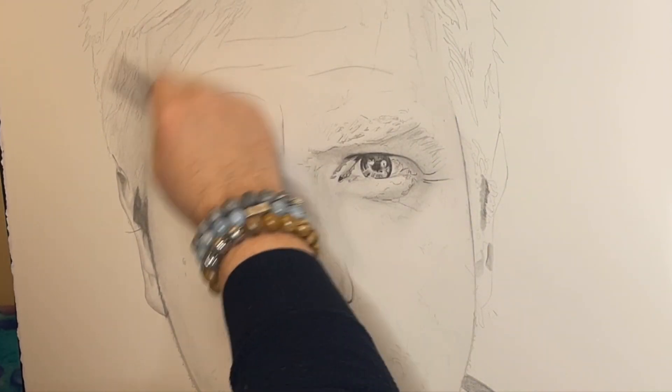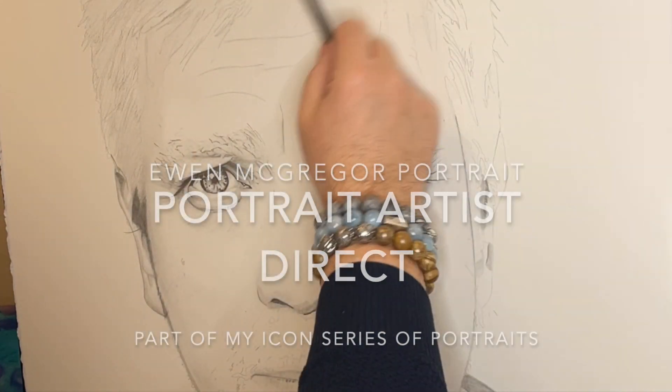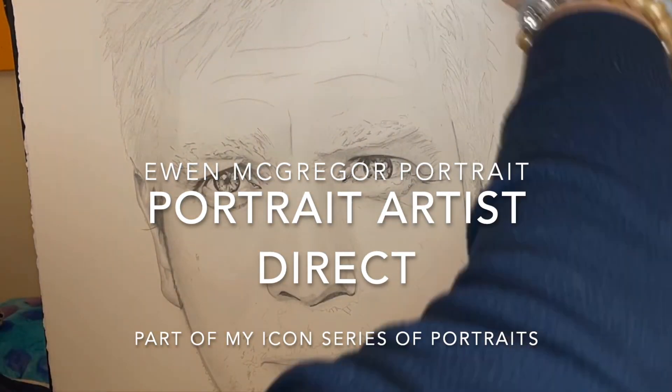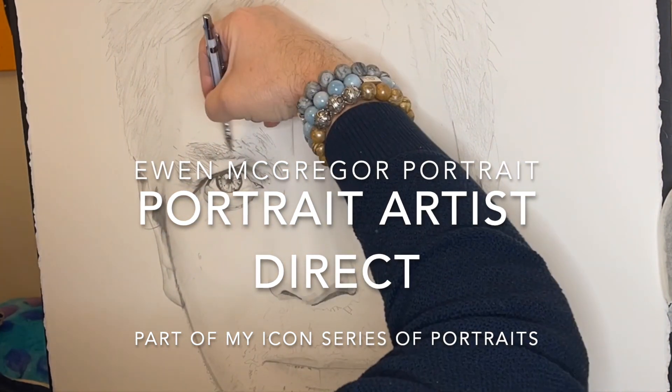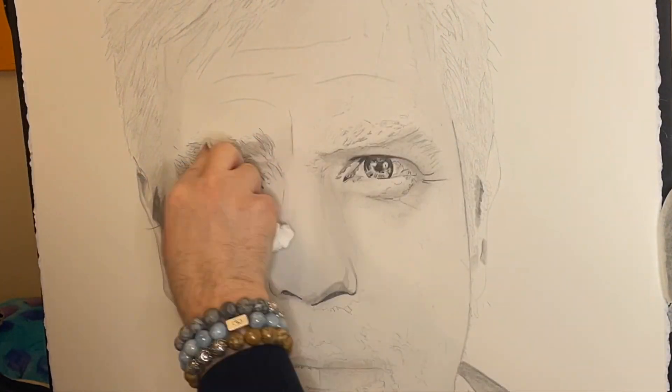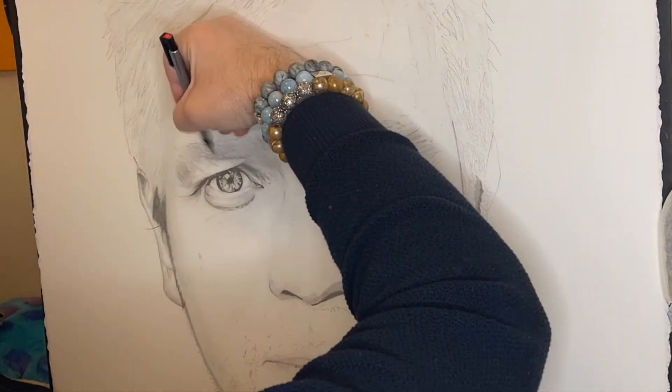Hello and welcome to my channel Portrait Artist Direct. I hope you enjoy this series of portraits that I'm doing. This one is Ewan McGregor. If you have a look at my channel you'll see that I've got Carrie Fisher that I've already completed. Most of the videos are done in time-lapse — I hope you enjoy that.